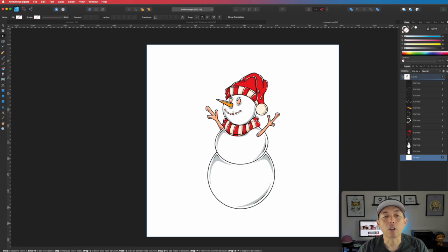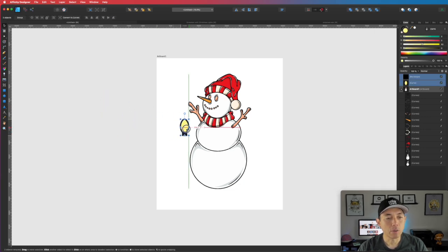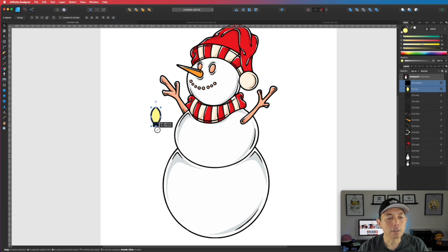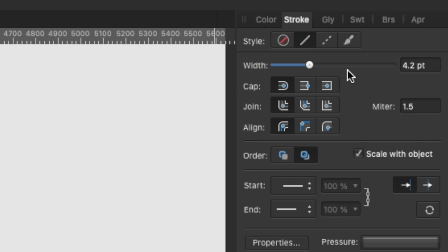I'm going to use this graphic now. The first thing I'm going to do is wrap a cord around it to simulate the Christmas lights. I put the snowman graphic on my artboard — this is the Merch by Amazon artboard size — and I made sure it's right about the size I want, leaving some space on the sides. I have my Christmas light here and I want to figure out the size. I'll click on Stroke and you can see it's 4.2 points, so about 4 to 4.5 points for the string.